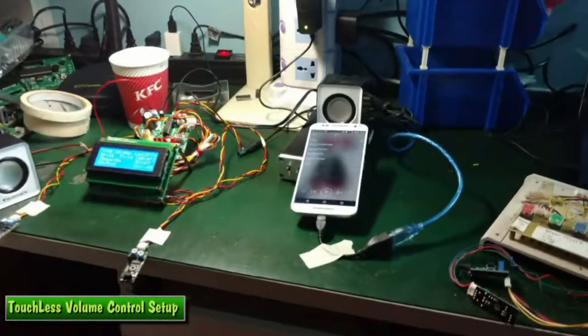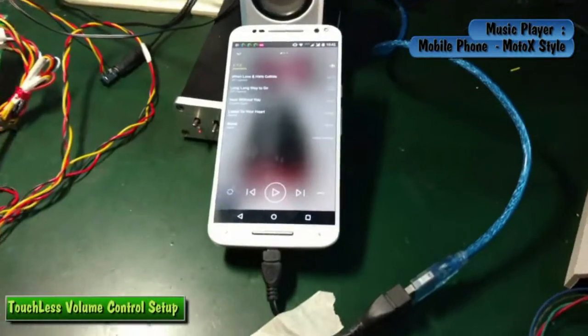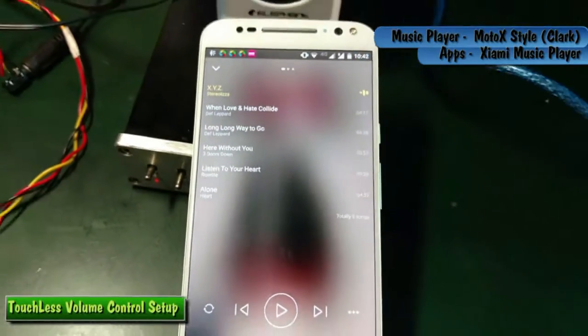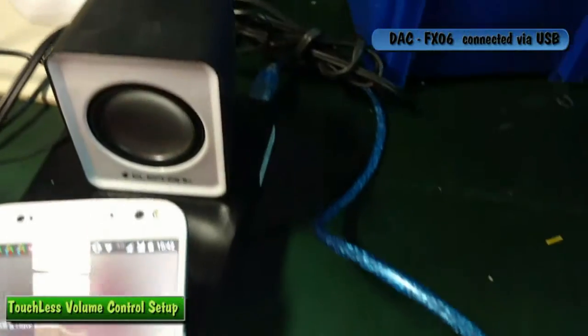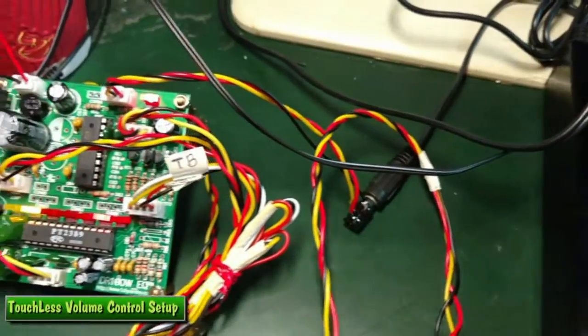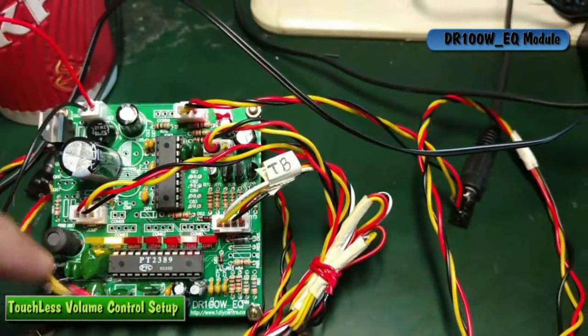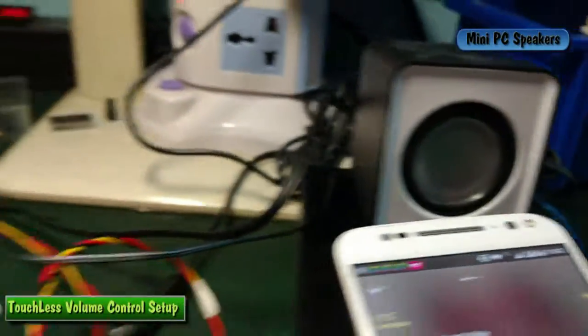Let's see the setup. I have my music source here, which is a mobile phone — a Moto X Style — playing the Xiaomi application, a Chinese music application. It is connected to the DAC via USB, and the analog output of the DAC is fed into the equalizer module. It's a little bit messy on the equalizer module, and the output is connected to the mini PC speaker — that's the left and that's the right.